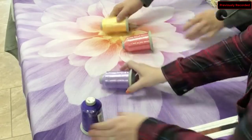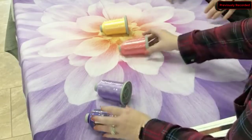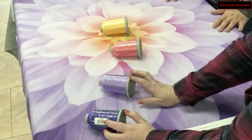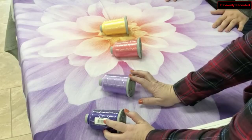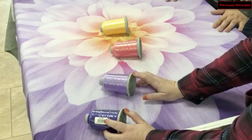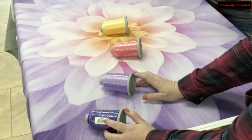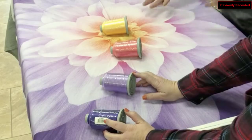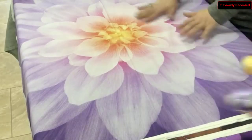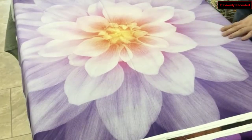You can see how we laid those colors out. Obviously if you have a variegated you like, you can use that instead, or a different thread type altogether. We're just trying to give you an idea. You can take this so many different ways — we're just giving you a couple of options. That panel was called Orchid.